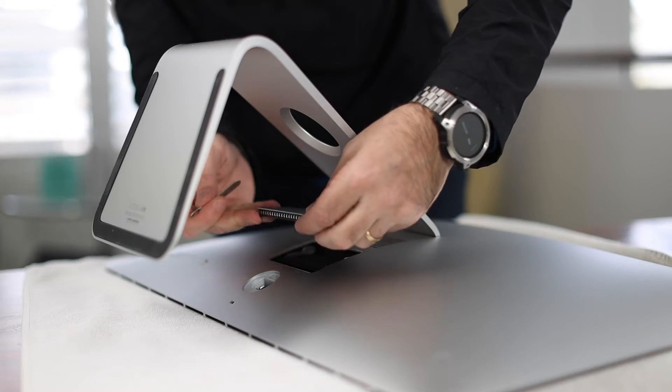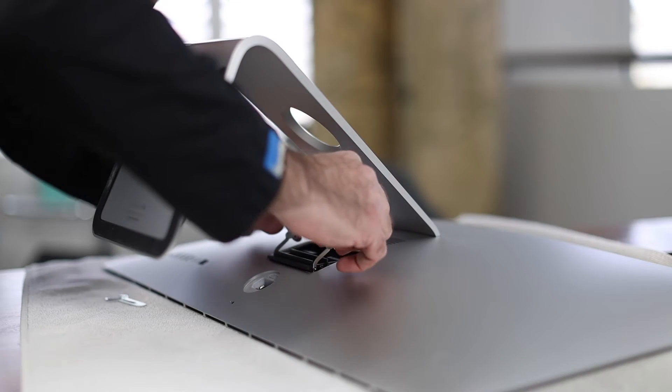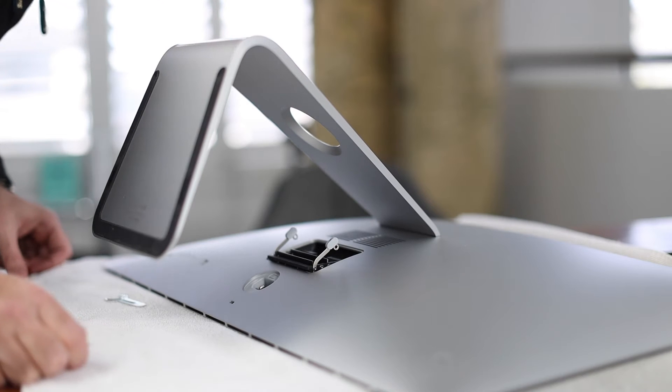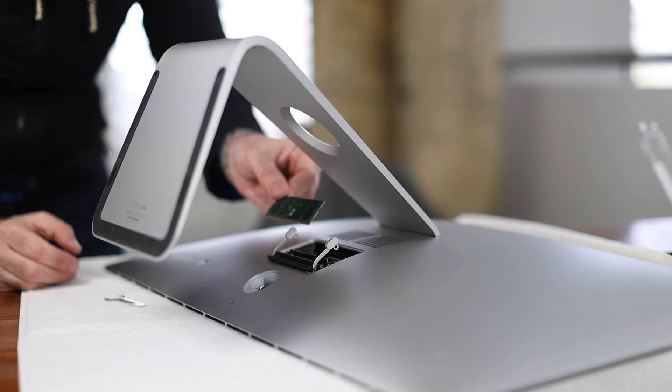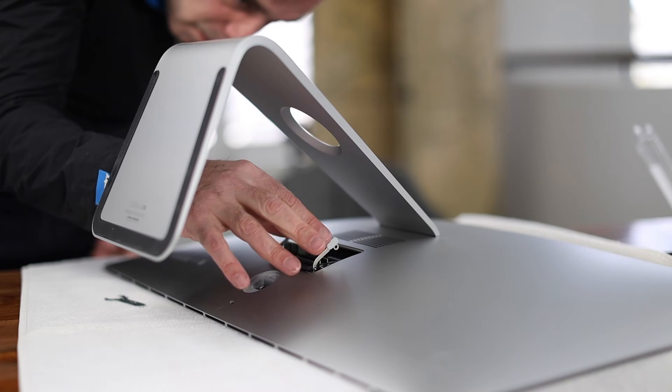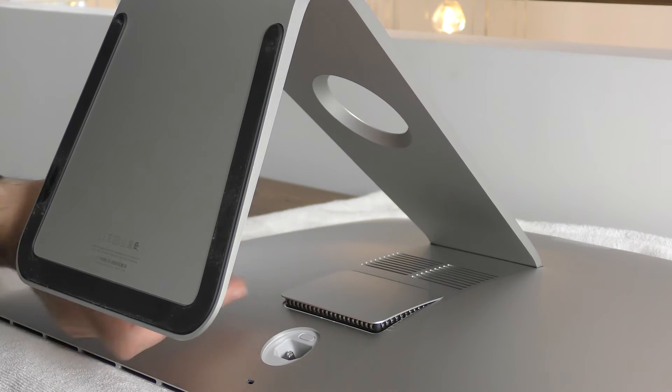When you open up the RAM compartment you'll notice that there are already two modules installed. In my case I have the base model with 8 gigabytes of RAM. There are two lots of four and they're installed in slots number one and three, leaving number two and four available for expansion. The reason they're installed like that is to take advantage of dual channel speed, which gives you a performance increase in the speed of the RAM. So it's really important that when you're upgrading you're aware of that and you upgrade in pairs.